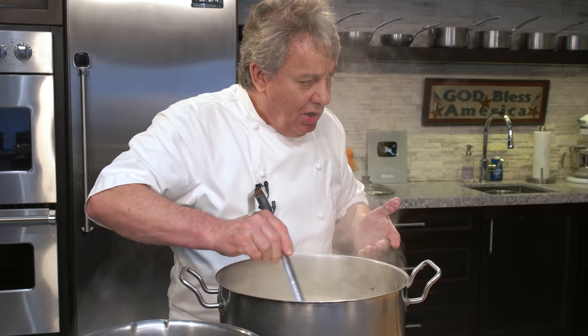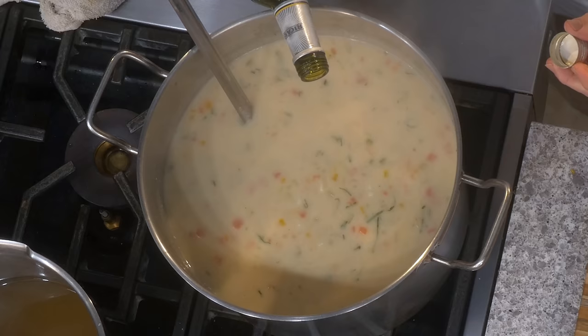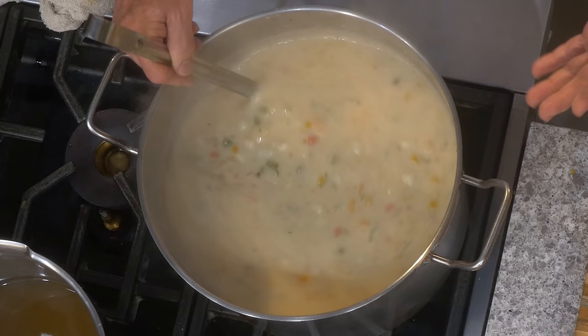You can also add a little bit of Ricard, or Pernod, or anisette. You don't have to, but it goes well with the fennel. Be careful — this is very strong, it's like Ouzo. If you have Ouzo, put it in. If you don't like any of this, don't put it in — this is just my preference.